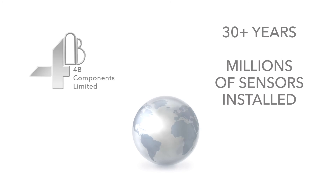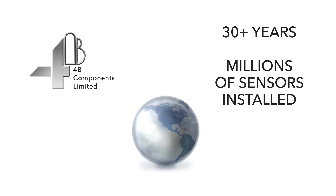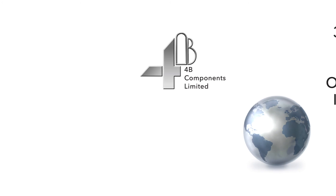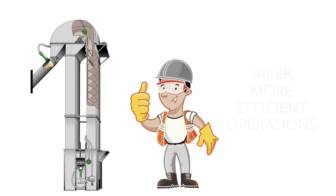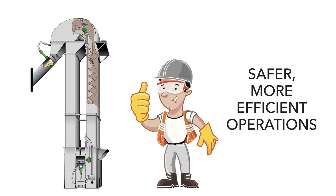As an industry leader for over 30 years, with more than 1 million sensors installed worldwide, you can be sure that all of 4B's products are reliable, easy to use, and intelligently designed to meet safety regulations. You also get the benefit of 24/7 tech support, detailed product information, and online instructional videos. But the most important value we deliver is the assurance of safer, more efficient operations.